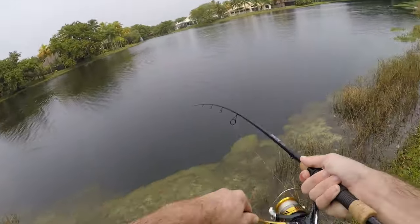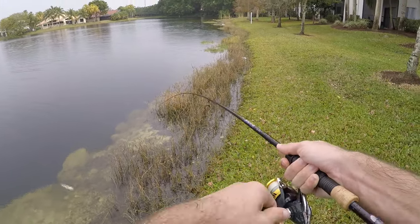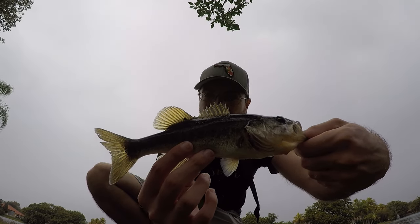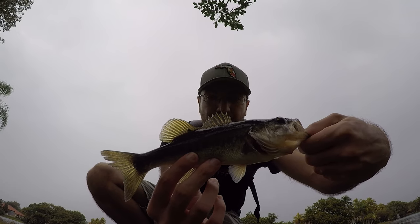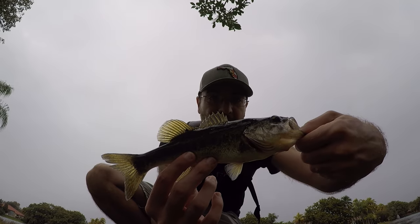Fish on! Another little largemouth — come on up here. You know, every time I say that's it, I end up making another cast and at least getting another bite. This time we landed one — smallest one of the day, but our third one. I think I'm back to .500 — ended up catching three and losing three.